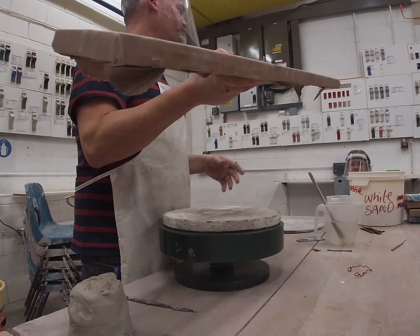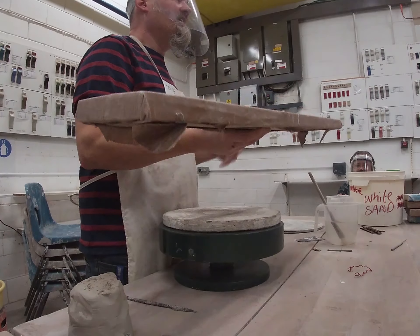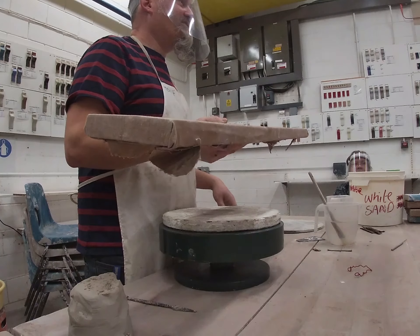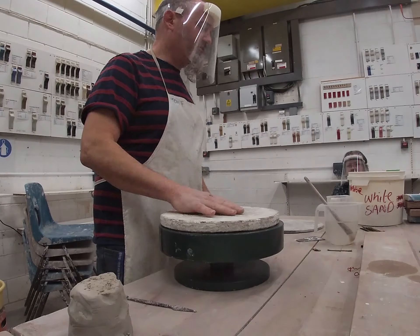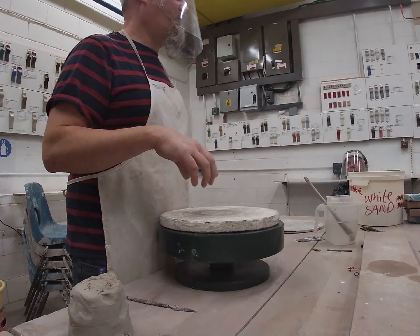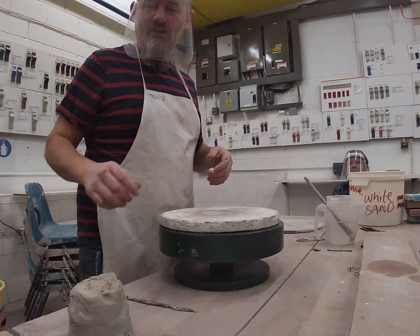A board with a bit of canvas. This isn't necessarily essential to do this. If you've got a nice workbench set up in your studio and you've covered it in canvas, that's absolutely fine to do the same thing. But to start off with, we need to make a base. And what we're actually going to do is we're going to start the pot upside down. Does that make sense? It will do in a minute.